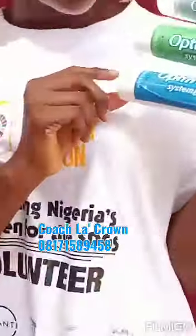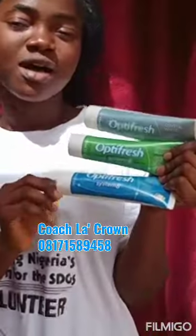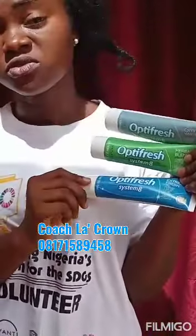Just order your Optifresh Crystal White — it's not only the Crystal White we have, we have other brands. We have the Crystal White for whitening, and if you have tooth sensitivity issues you need to go for the Herbal Blend, and if you love to have fresh breath go for the Extreme Fresh. We also have a fourth one, the Total Protection, for children and people generally.